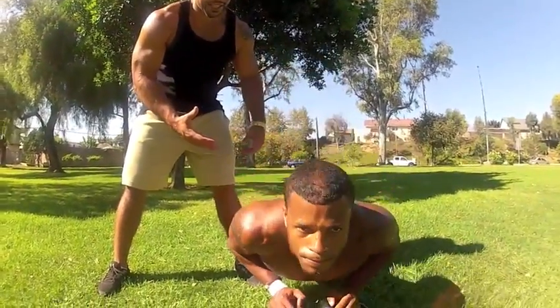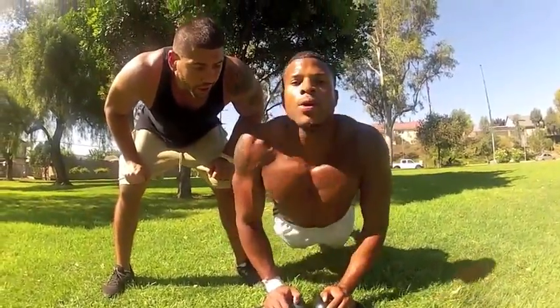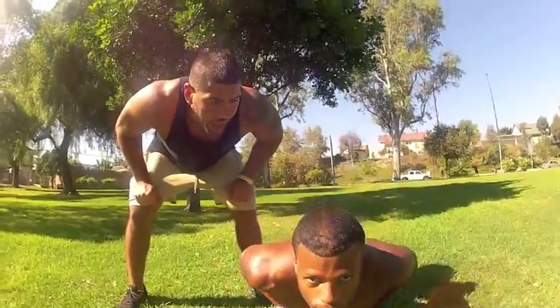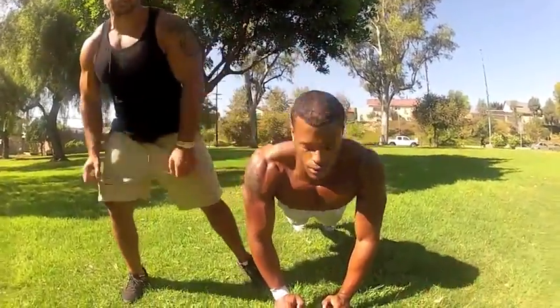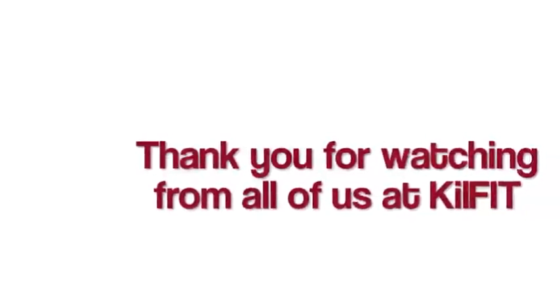Go. Six. Seven. Eight. Twenty-one. Twenty-two. Twenty-three. Twenty-four. And twenty-five. Great. And that's the conclusion of this kettlebell sequence. Thank you for watching killfit.com. Thank you. Bye.